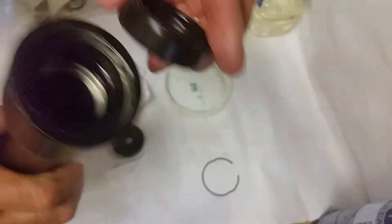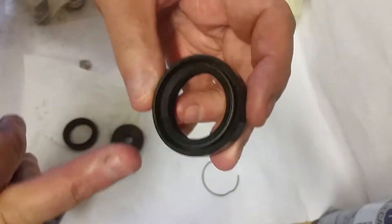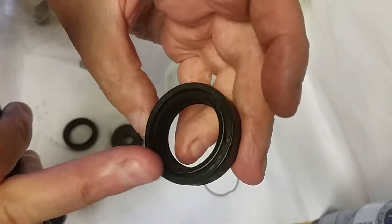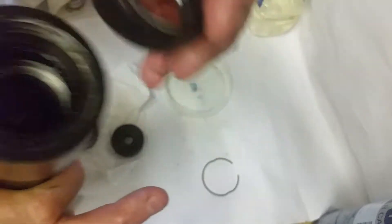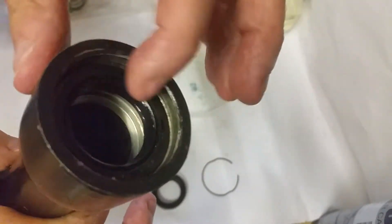You definitely need a bit of force to push this down. The way it goes in is with the markings on the top, and it just seats below that rim.